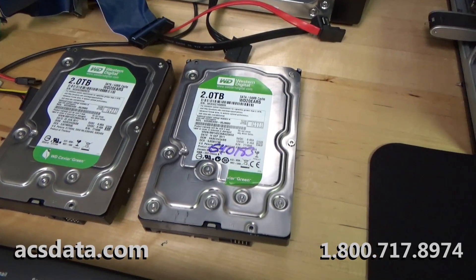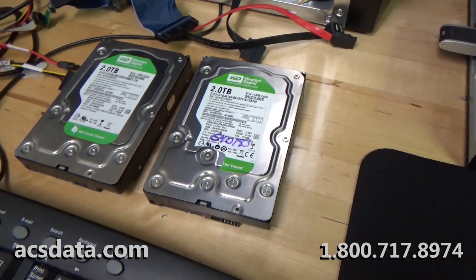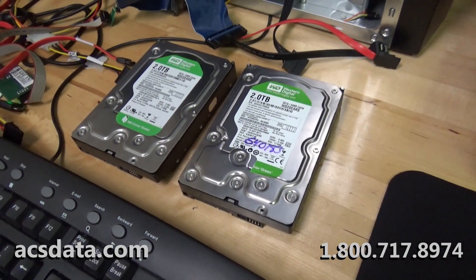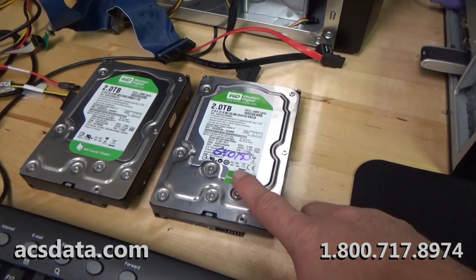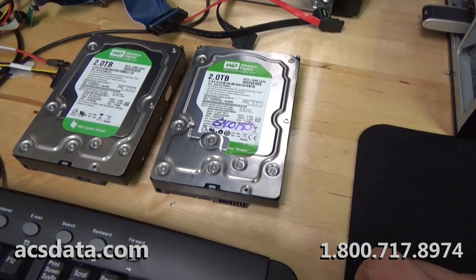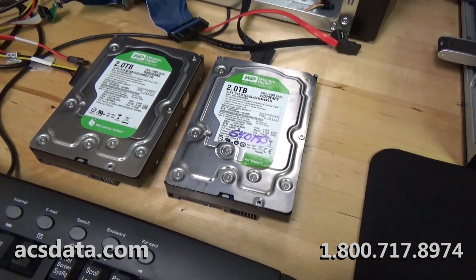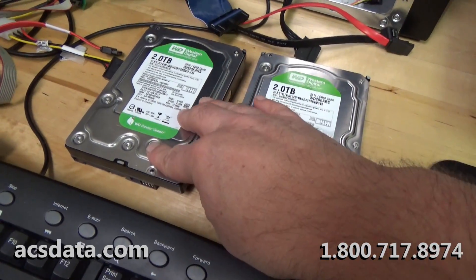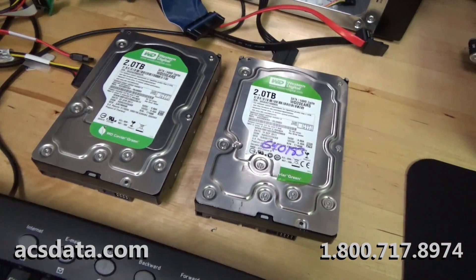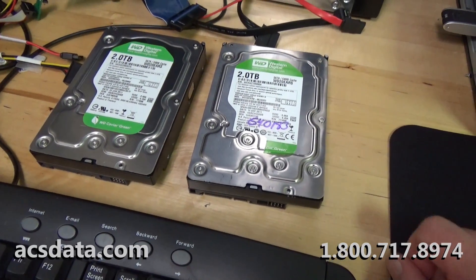Alright folks, we've got case 640183. It is a two terabyte Western Digital hard drive. We have the customer's drive here — they've already opened it, which is why the seals and everything are broken on it. Usually not something we recommend, but it happens. We also have our parts drive, which we've used on some other recoveries. These two are exact duplicates of each other.